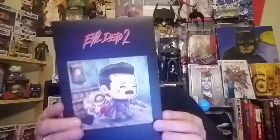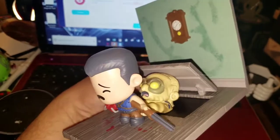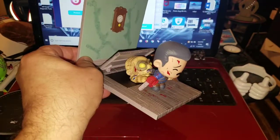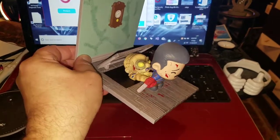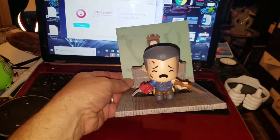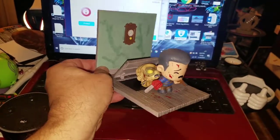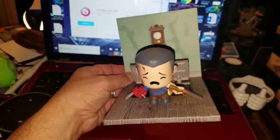Oh my lanta, what is this? It is Evil Dead 2 — something. Let's crack this open and see what's inside. Freaking cool — it's a little snap-together kit. It is Evil Dead 2; you see Ash right there and the monster coming out of the basement. That is freaking awesome, I absolutely love it. I love these loot crate figurines.